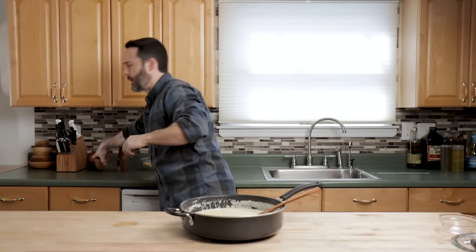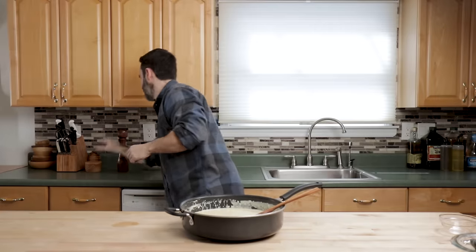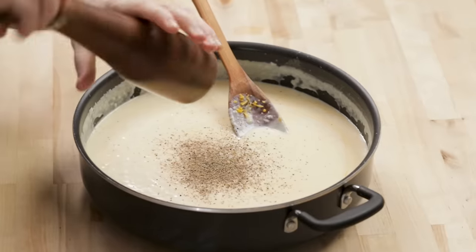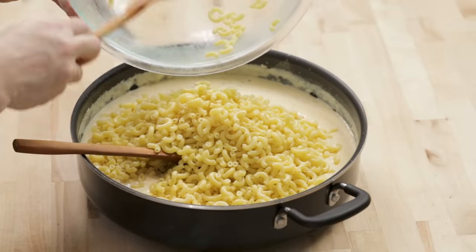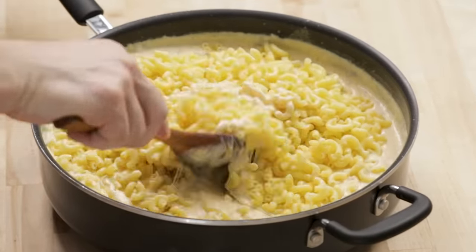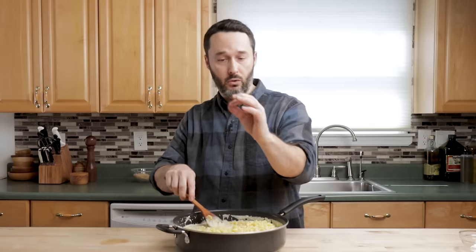So good, but it does need a little bit more salt. I put another teaspoon in there and it absolutely needs more pepper. Get the pasta in there, mix that around, and then we're going to get this right into our 350 degree Fahrenheit oven.